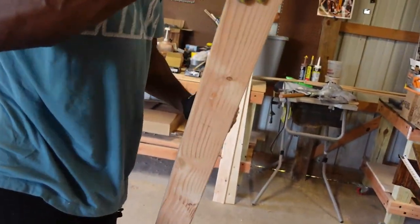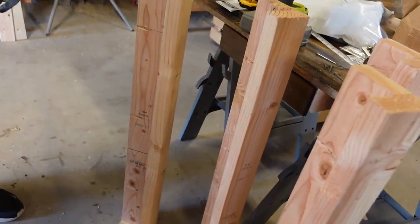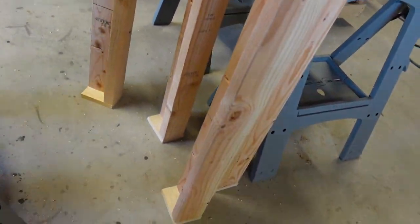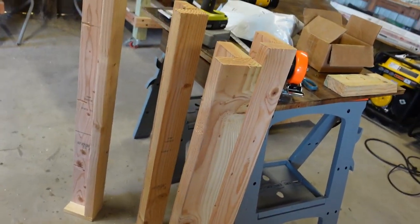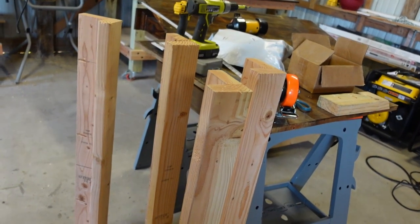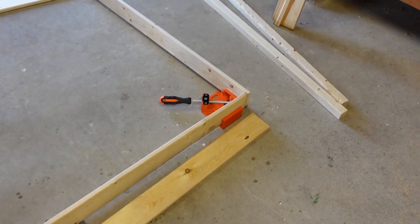All four of them are done. As you can see, the legs are built into a V-shape and that's the bottom. All four legs are done, so the next step is framing, and once we get the frame we'll put the casters on — it'll go pretty fast.